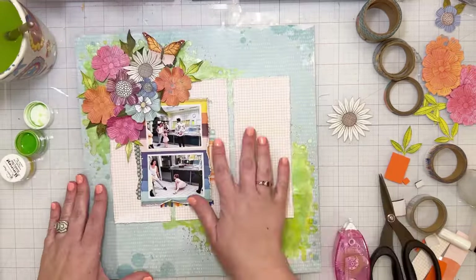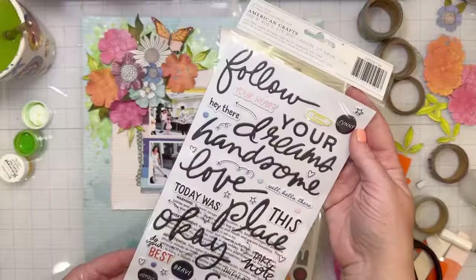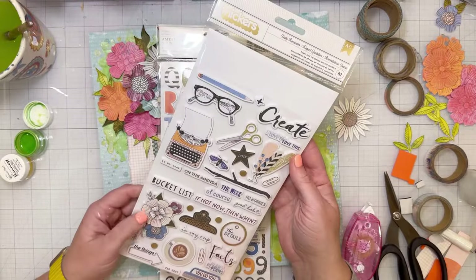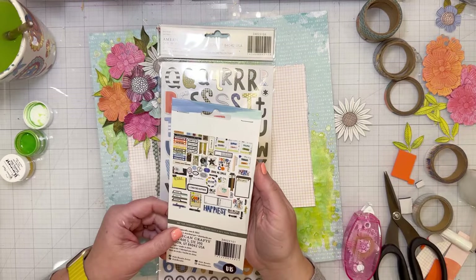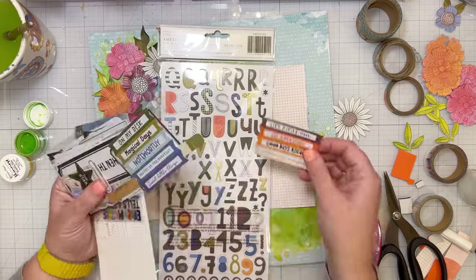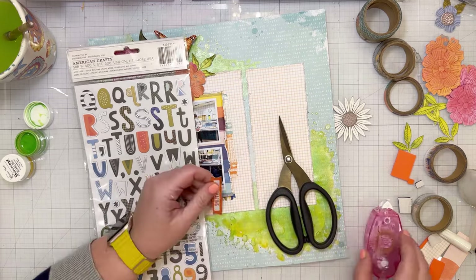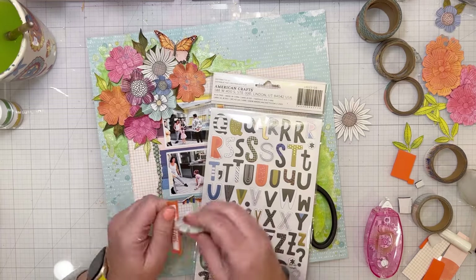When doing floral clusters, it helps if you make your leaves and greenery all go different directions, because that's how leaves and flowers actually grow — in a bouquet everything goes all different ways. The petals on the flowers I did cut between each petal so that I could bend those up and curl them so it looks like it's kind of growing out of the page.